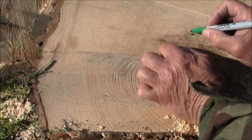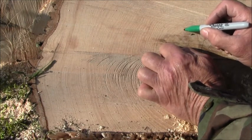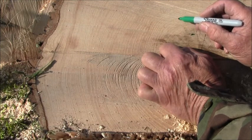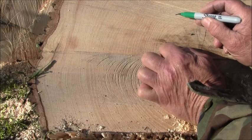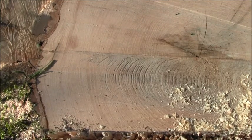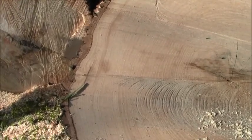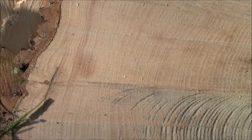Ash will grow fast. Let me see — there's 11, 12, 13, 15, 16, 17, 18, 20. Ash is what they call a ring-porous wood. In the springtime it makes a ring of large pores, so they're fairly easy to count.